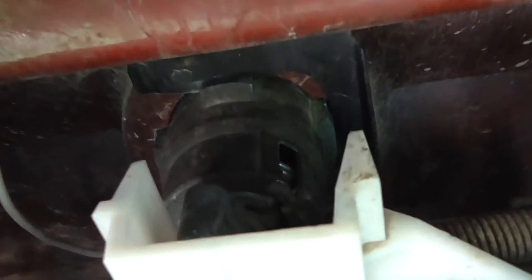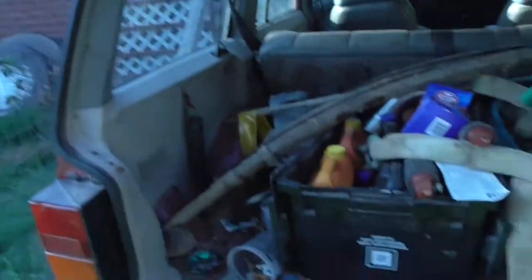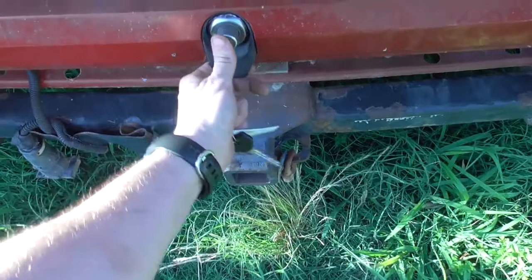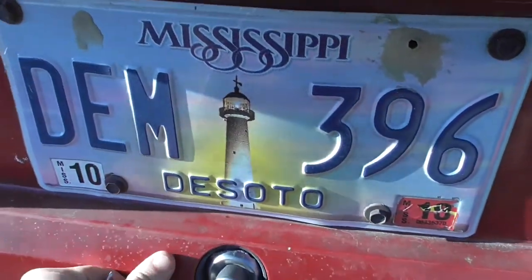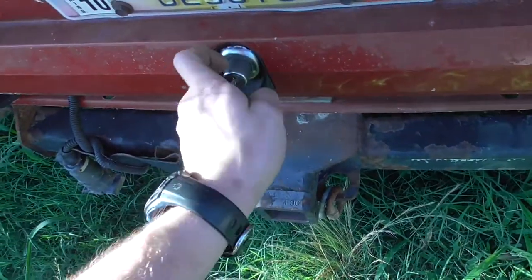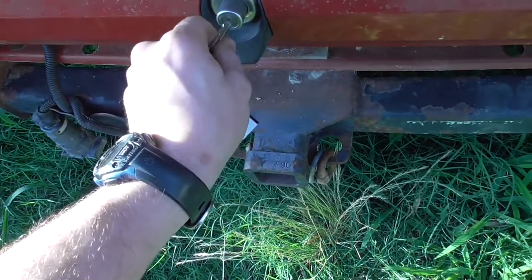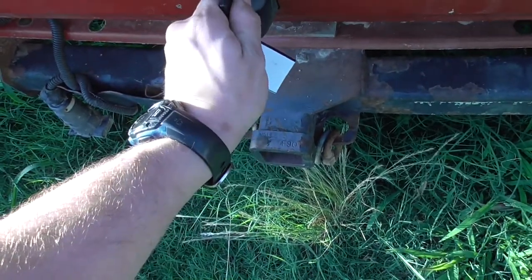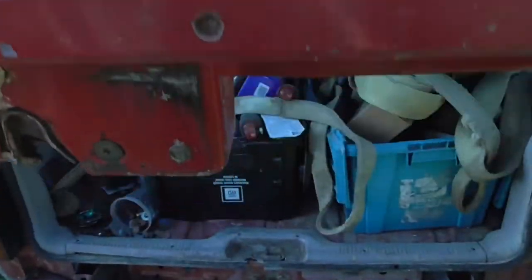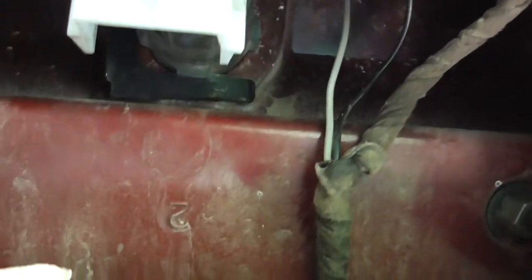There it is. I actually didn't lose the lock paw — the lock paw was back here in the hatch. Still a little stiff unlocking it, but there it goes. Locking — working lock in the hatch.